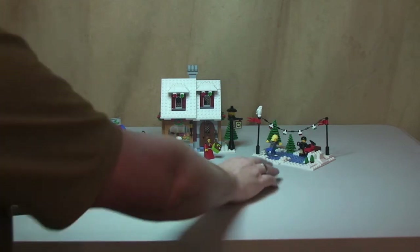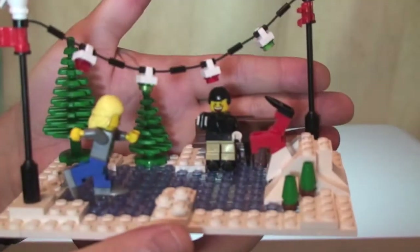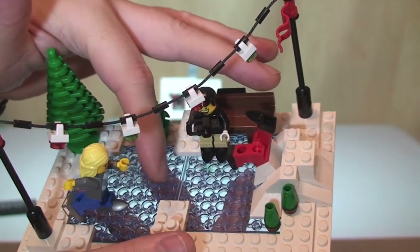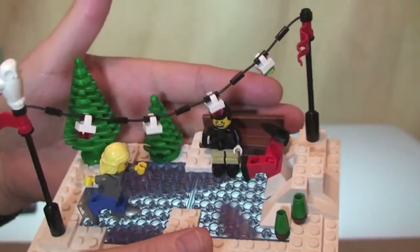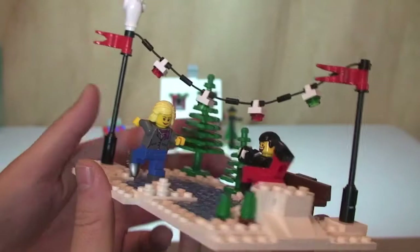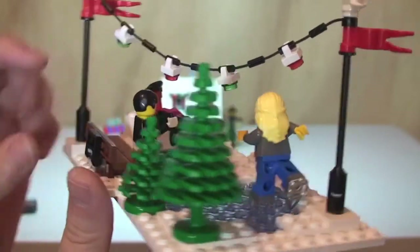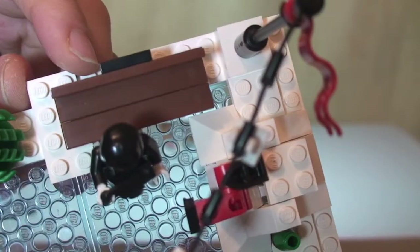Next up is the ice skating rink — you had a brief look at this when I showed you the half minifigure. It's quite a cool little element to this set. You can see the minifigures in place on the set, and there are these translucent blue 8x8 plates which I think look pretty cool — I've never seen these before. At the rear we have two trees, one large and one small. There's also a bench which the little boy is standing in front of.